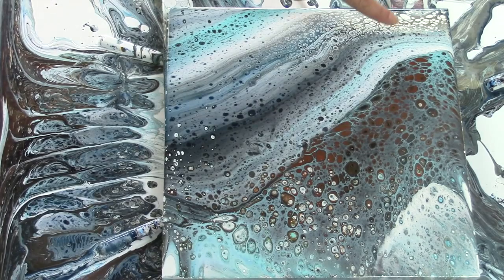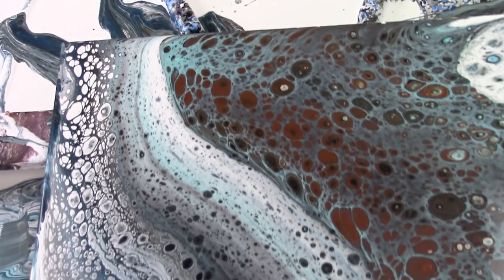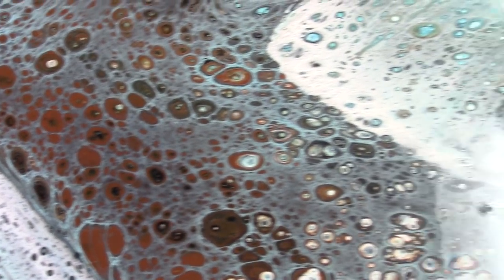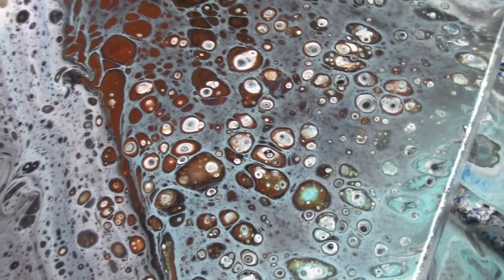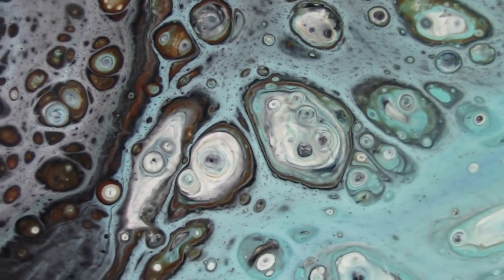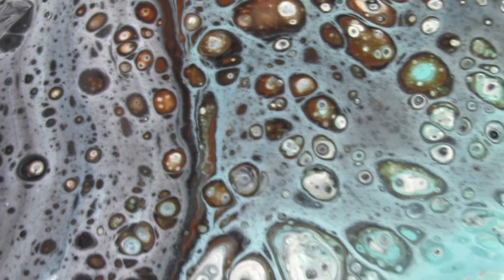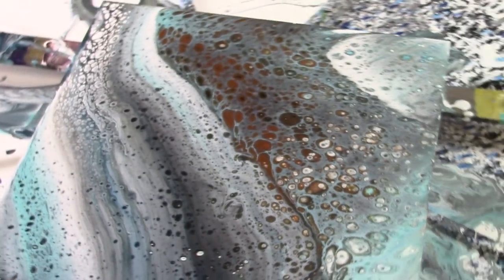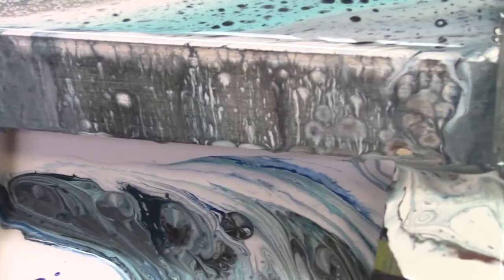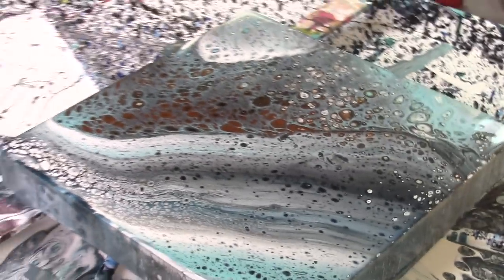We're getting lots of cell development with time — it's been about 10 minutes. The white's really popping through. Got some pretty complex cellular formations going on with all the layers showing. That's so cool, I love that. I even like what the sides are doing. That's fun. We'll check it out again in a day or so.